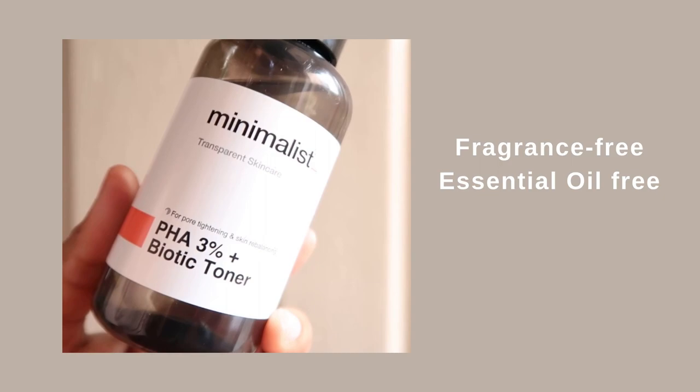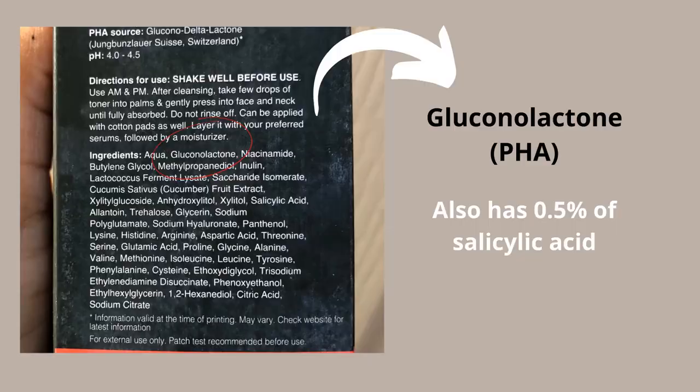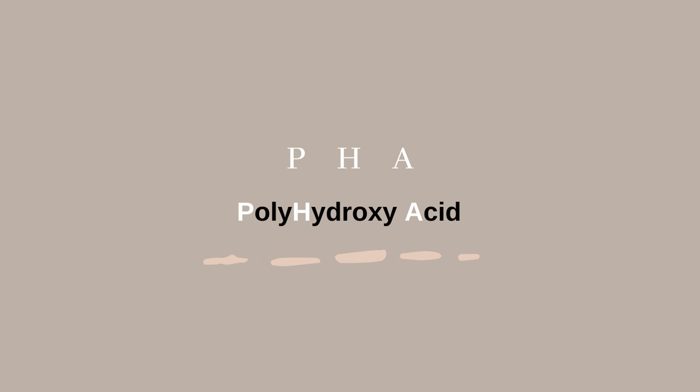If even the most gentle form of AHA isn't working for you and you need something even more gentle, try the Minimalist PHA 3% Biotic Toner. This contains PHA as its exfoliating ingredient. PHA stands for polyhydroxy acid — it's entirely different from AHA, but works in a similar fashion. PHA works on your skin surface to get rid of dead skin cells and helps reduce dullness.